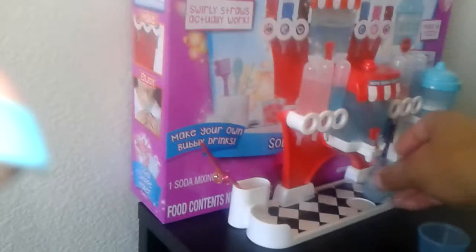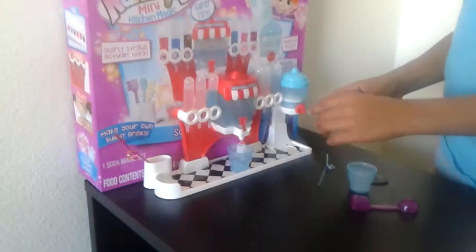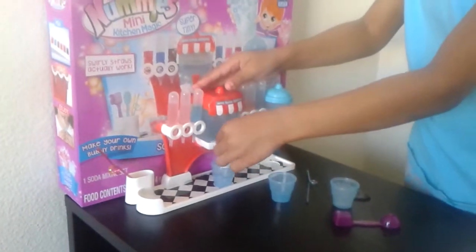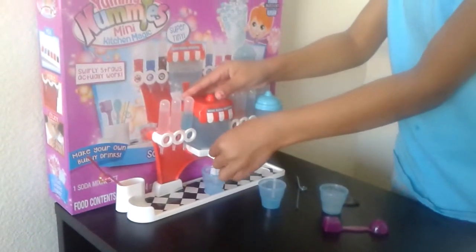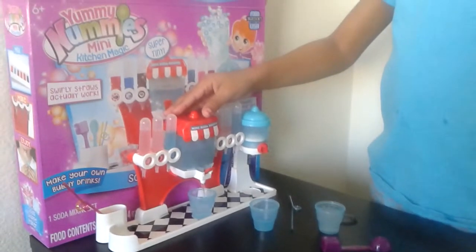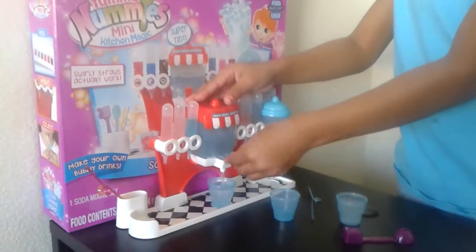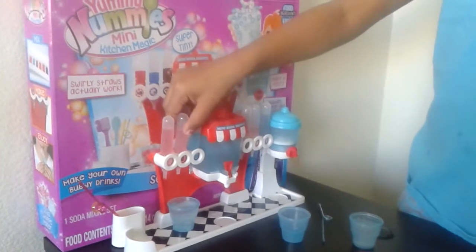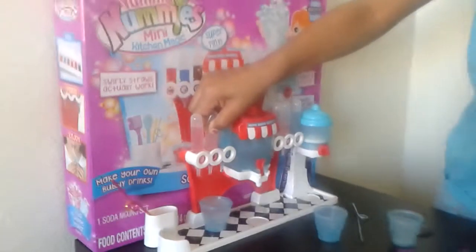Can we try some other flavors? Yeah, let's try it. Can you make me one? Sure mom. Thank you. So put some water. I want to try strawberry — can you squeeze the strawberry in there? It's the middle one. Good job.